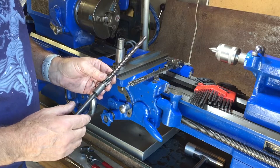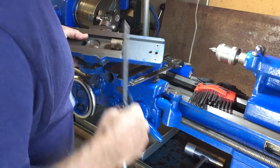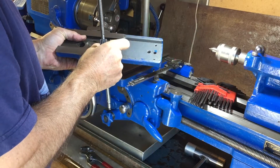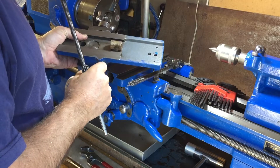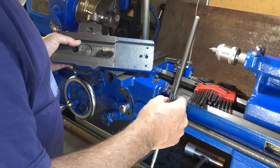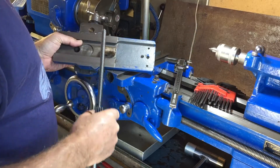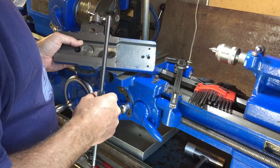Some more sophisticated lathes have a cross slide nut that's split in the middle, and by squeezing it together you can make it take up slack. It would be very nice to have that. Gary on the Boxford Users Group has actually done that — made an adjustable nut — and I'll look into that possibility as well.